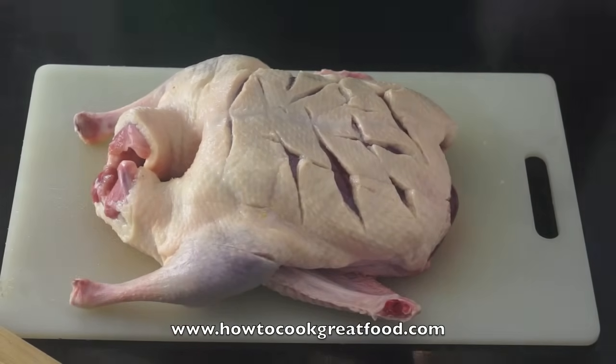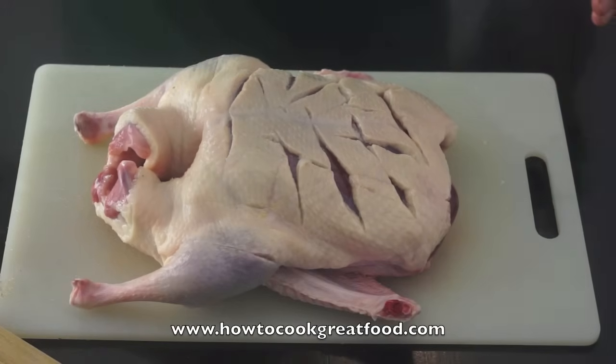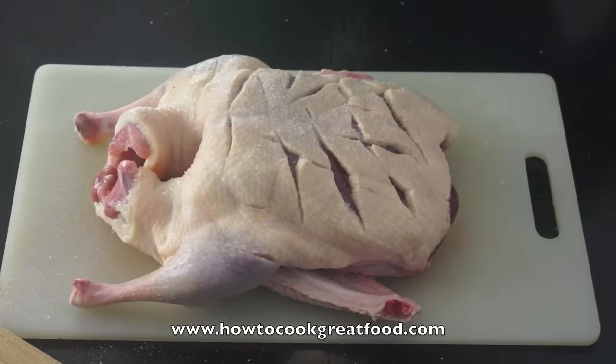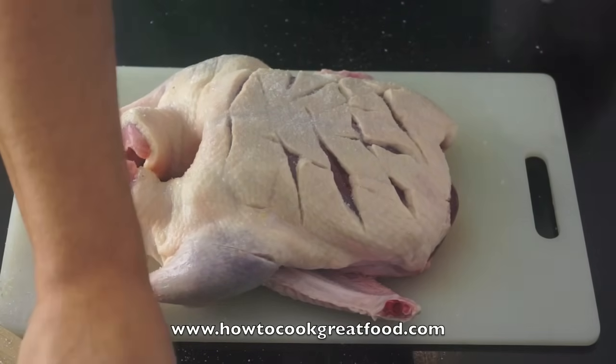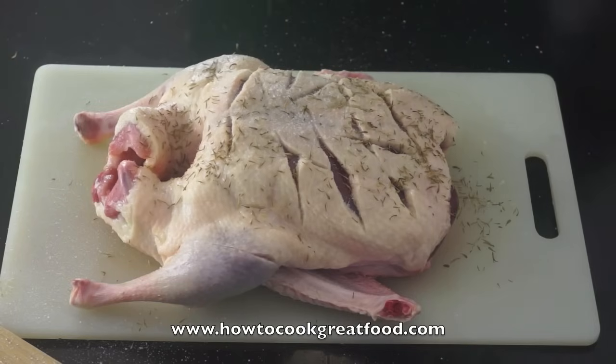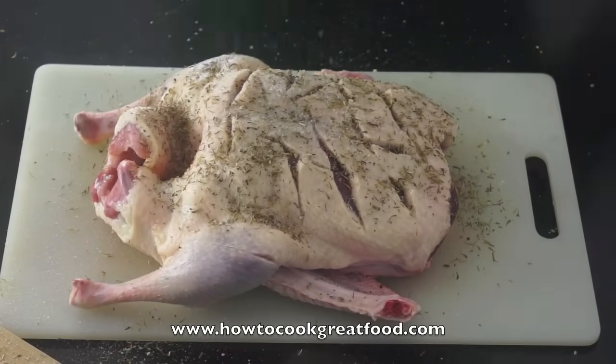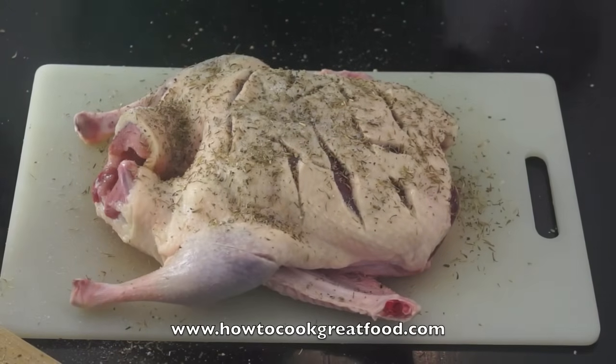Now with duck you can put anything you like on it, in it. People seem to be a little bit scared of duck for some reason - it's pretty much the same as chicken. What I'm going to do, I'm going to go with some salt - plenty of salt there. I've got some thyme, I've got some sage. I'm just trying to keep this pretty sort of English. I've got some black pepper.